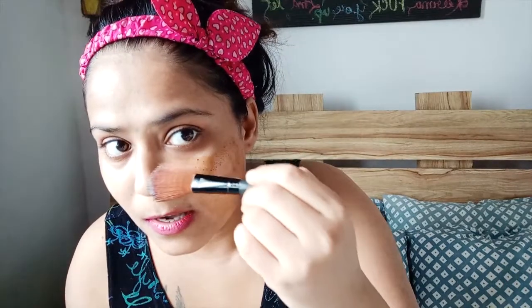Hope you guys can see it. Take a brush — it's my old brush, I never use it. It's a very light and very soothing pack.